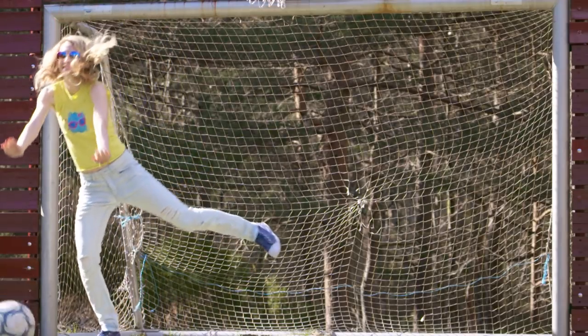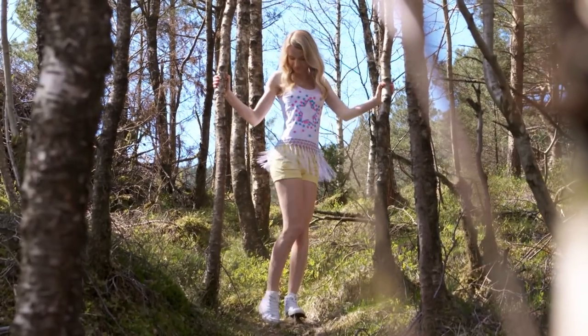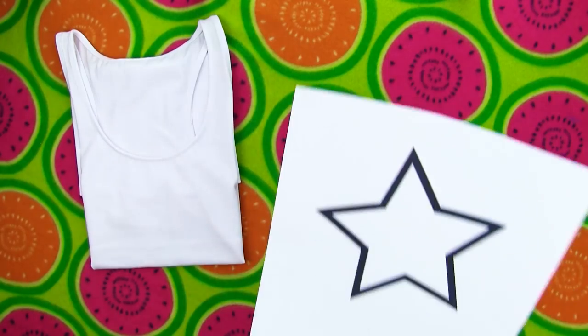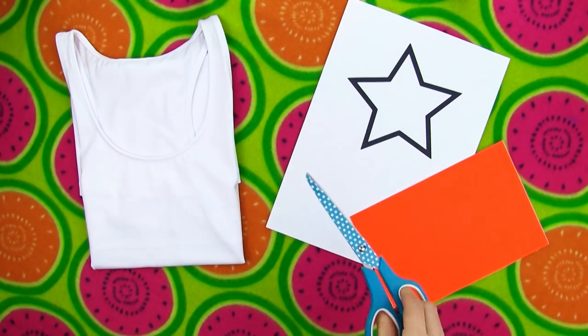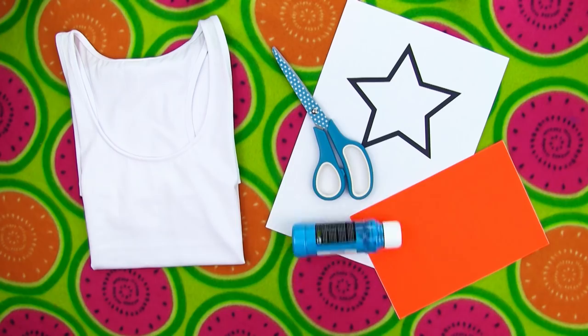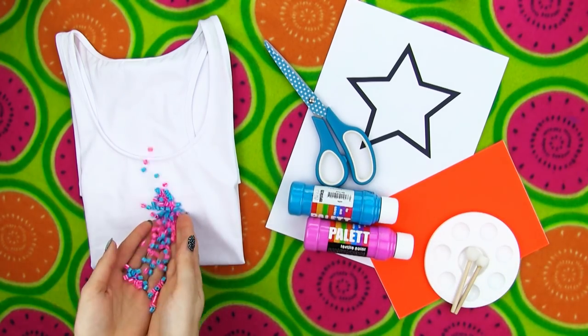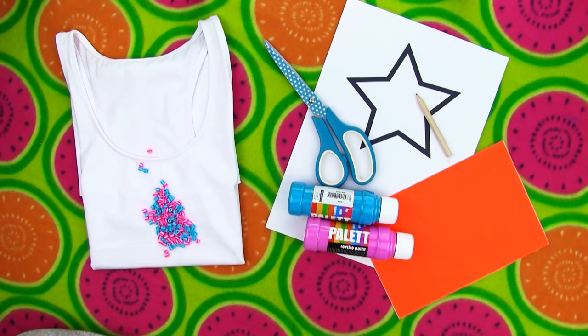Last but definitely not least, let's transform this plain white long cami into a cool graphic top with tassels and beads. For this DIY you will need a longer white top or t-shirt, a star shape printout, self-adhesive paper, scissors, fabric paint, a plastic container to put the paint in, sponge applicators, beads and a pencil.